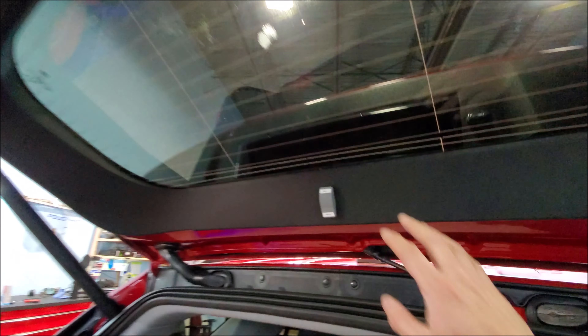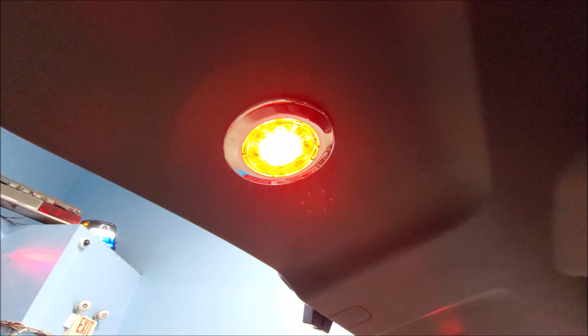Another feature we put in — we put a switch here in the lift gate for our work lights. Red to maintain your night vision, or you can have traditional white.